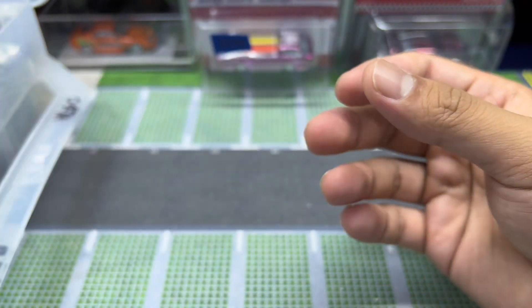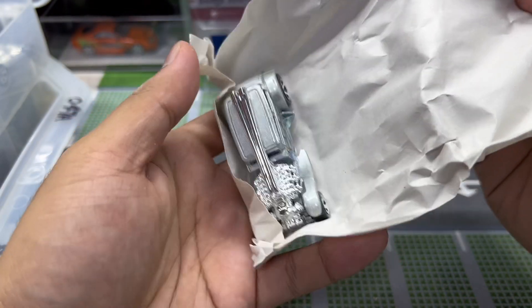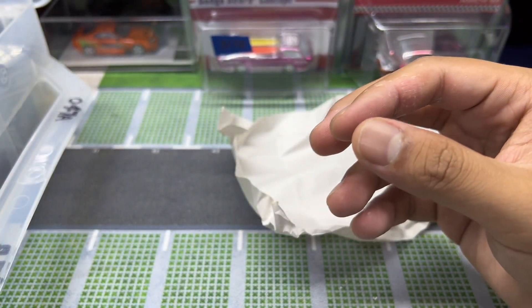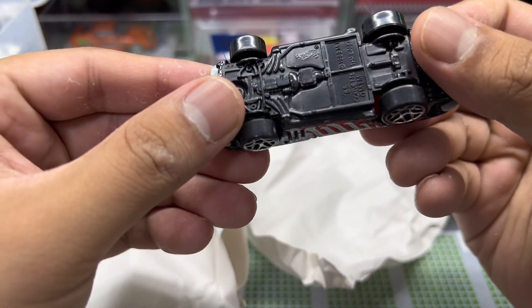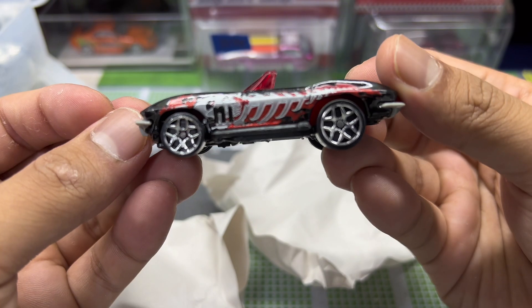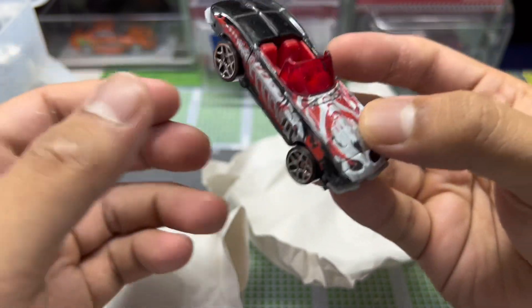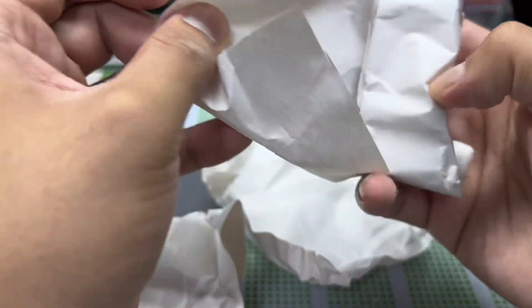Green and white — Christmas vibes right there! This one feels like another straight pipe — yep, metal base. Blue flames engraved on it. Oh thank god it's not another straight pipe — it's a '65 Corvette! With a livery that looks like a skeleton of a fish or something. Very unique — this was from the 2000s era where Hot Wheels put a lot of wild decals on cars.